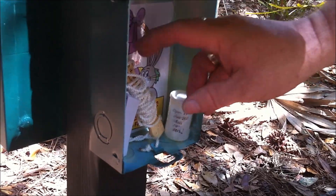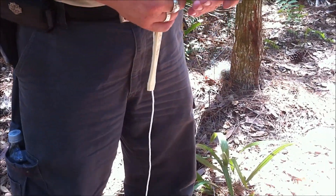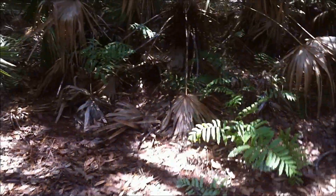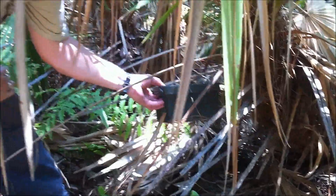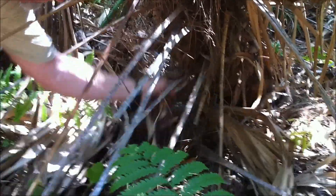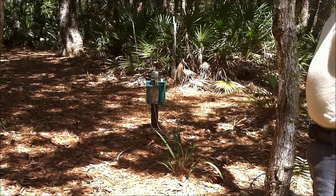Inside that container there's a little note that says press the button to find the log. At the end of this rope is a button and when you press the button — there it is, that's coming from right here. The cache container has the log and some swag. Further underneath is the actual geocaching sound effects box, but it has clear instructions on it to not move it or open it and it is fastened down. We just wanted to share with you another unique cache. Thank you.